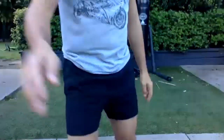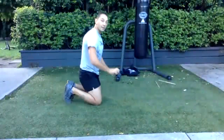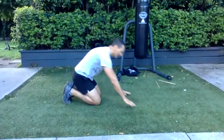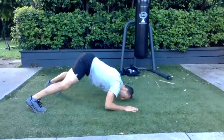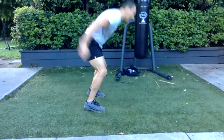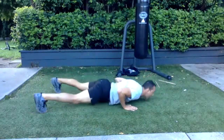Hindu push-up into jump squats. Imagine a rope here — you go under the rope and jump up. Elbows down, under the rope and jump, back out. Bum back, elbows down — five reps.